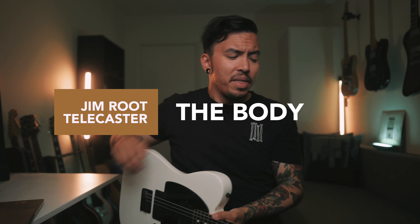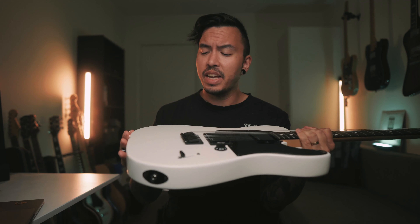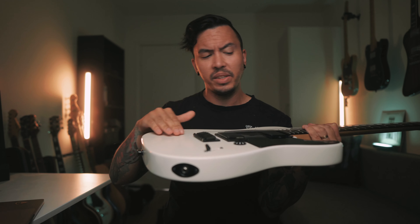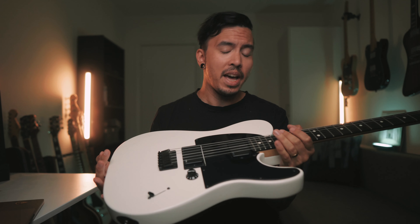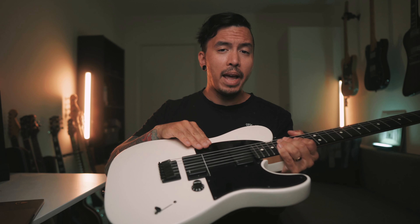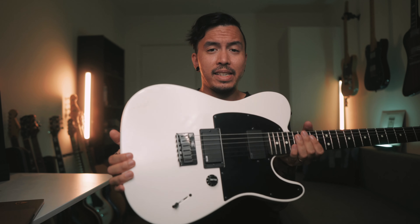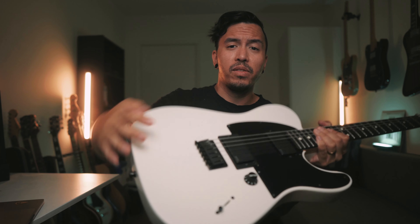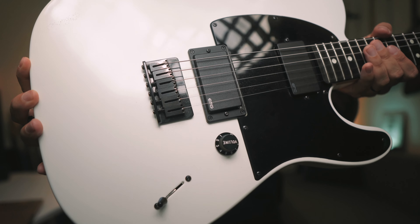Let's run through the specs of this guitar, starting with the body. The body is mahogany with a flat white satin finish. This finish tends to go glossy after a while — it's already starting to turn a little bit yellow and more glossy, but I don't mind it at all, it looks pretty good. One-ply black pickguard, three-way toggle switch, one volume — pretty straightforward. What I really like is the hardtail bridge with block saddles. They feel great when playing, really good.